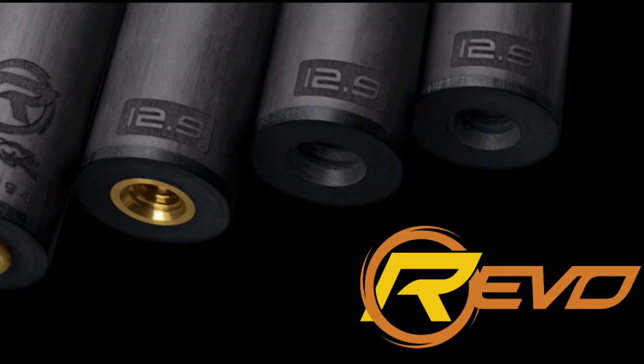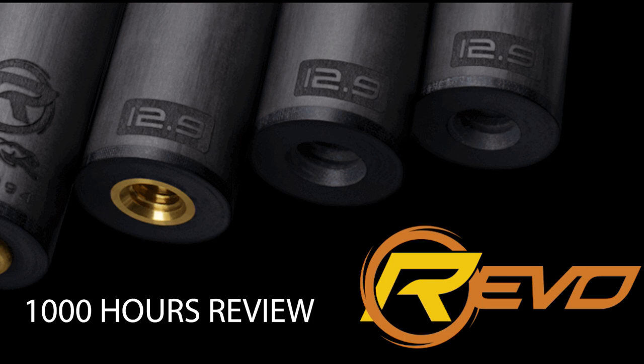Hey gang, it's Brian from FX Billiards. Today we are going to talk about the Predator Revo. I'm going to give you my thousand hour review. I'll talk to you about the different options that are available with the Revo, which Revo tip might be best for you, which is the number one question that I get from a lot of people.